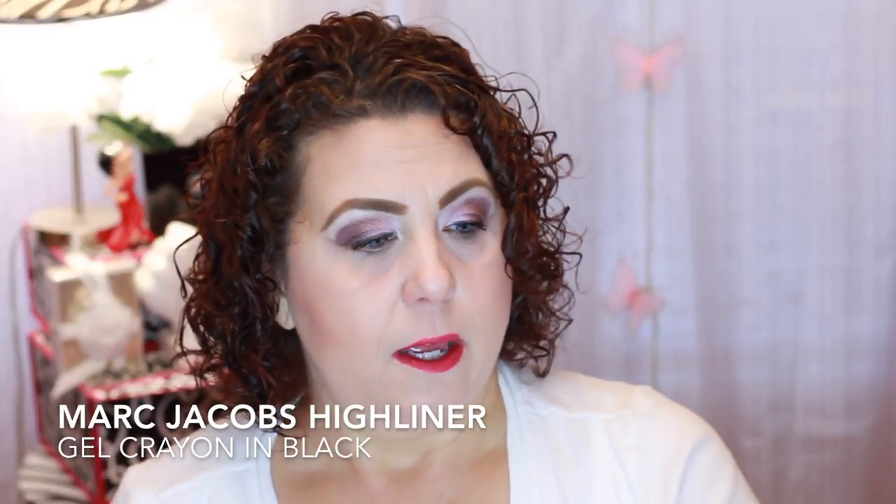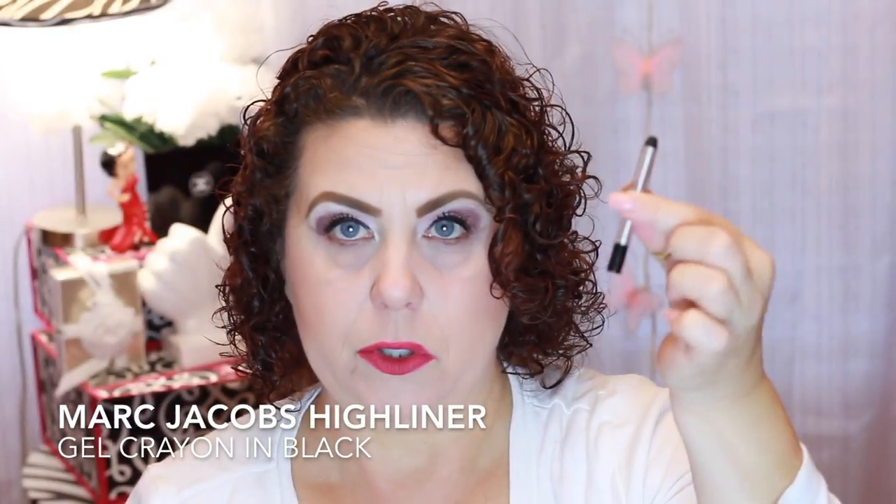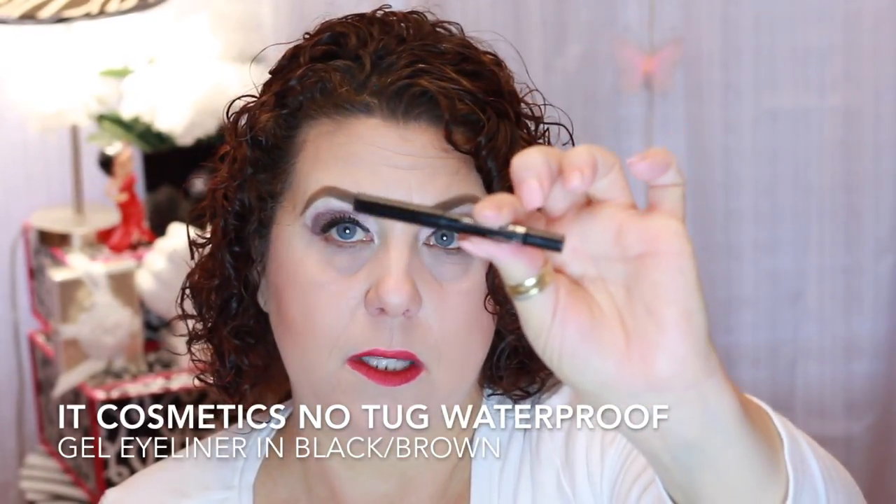A little eyeliner from Marc Jacobs in black — this was probably a 100-point perk or something like that. I do like this a lot. If I didn't have about 50 million black eyeliners, I would purchase this in full size. I have another small eyeliner from It Cosmetics — the No Tug Waterproof Gel Eyeliner in black. That was another good one to use on the tightline, and the Marc Jacobs stayed really well in that area too.